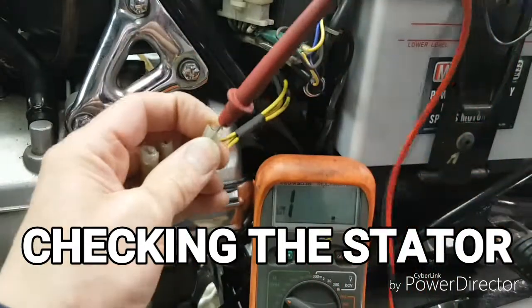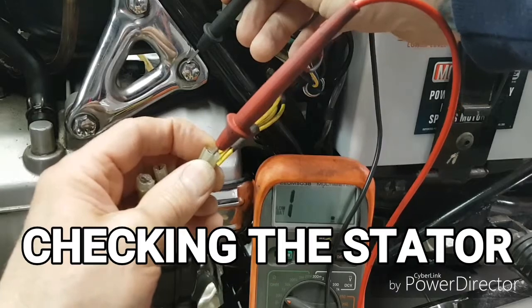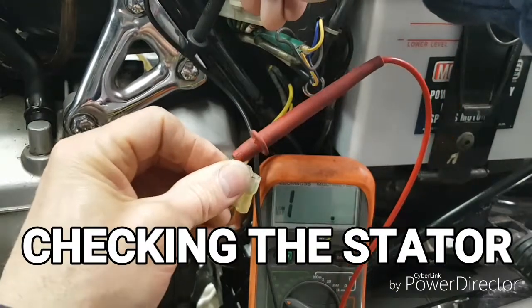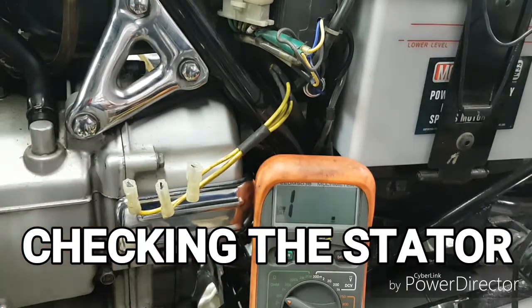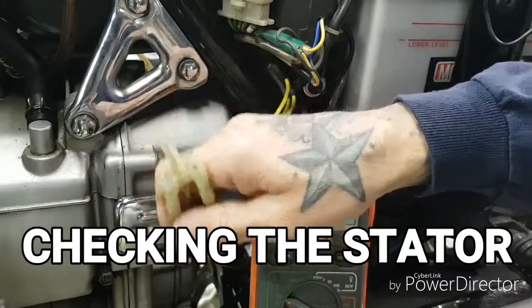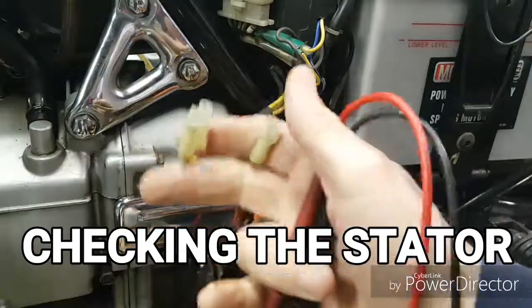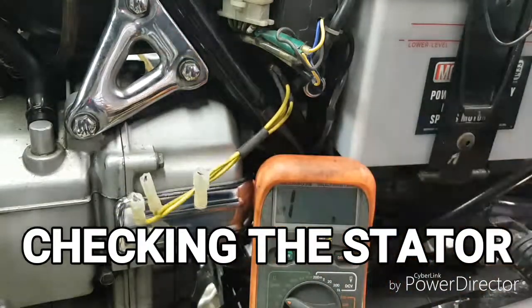Now we'll check each winding to ground. Find a good grounding point on the motorcycle — a motor mount usually works fine. We don't want to see any continuity between windings one, two, or three and ground, as that would indicate one of the windings is open or shorted to ground, and the charging system won't perform properly. The stator is fine on this particular bike — all checks were okay. Each winding was under one ohm and individually each winding to ground was fine. This was checking the integrity and condition of the actual stator windings, and with these tests we know it is okay. We used the ohm scale to check the stator.